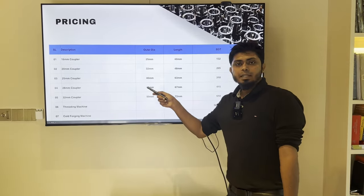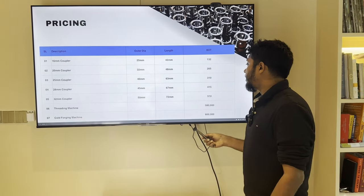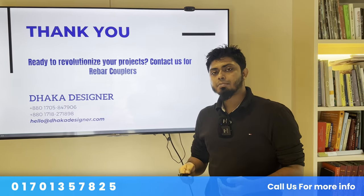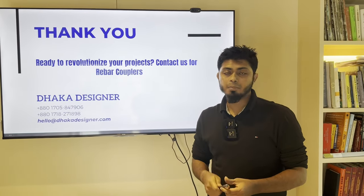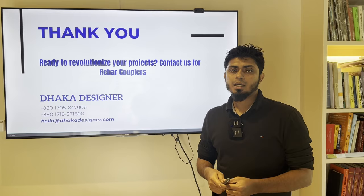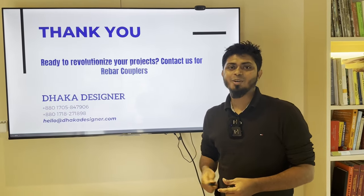So this is the basic overview of rebar coupler pricing. If you have questions about the coupler, please visit our office. In the video description, we have a phone number — call us or send us a message to our office. Thank you.